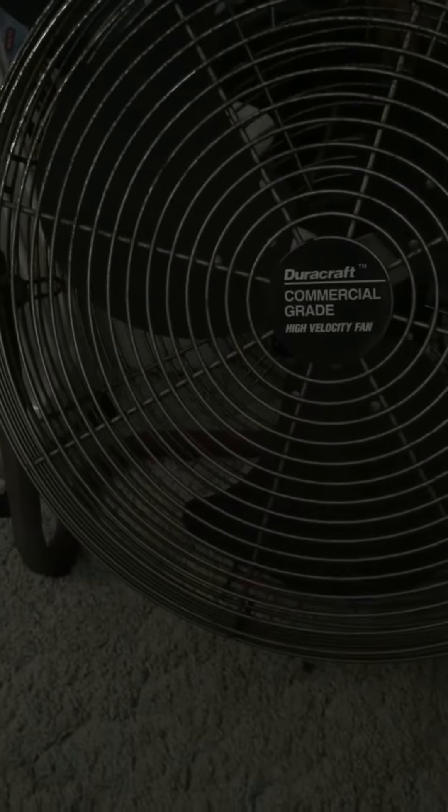Hello everyone, here is another fan video — the Your Craft commercial grade high velocity fan. Let me turn the light on in there so you can see.